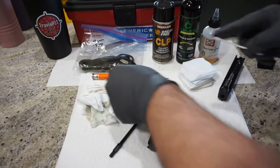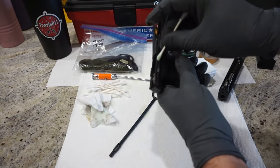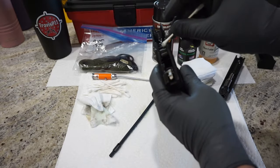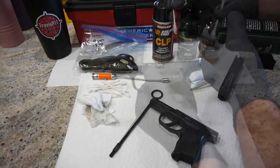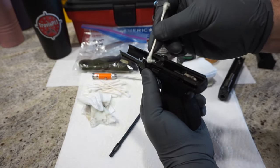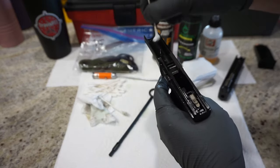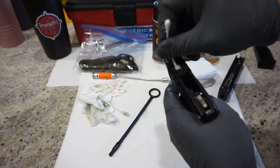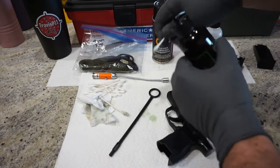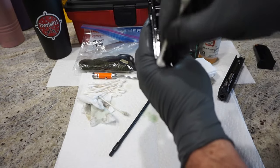Take a Q-tip and put a drop of oil on it. Run it down the tracks on the sides where the slide is going to ride. You can put that on the inside — just make sure you've got a little band of lubricant inside there — and also along the top. Repeat that for the other side, keeping an eye on the takedown lever so it doesn't move back into a locked position. You can take your Q-tip and dry out any excess oil inside the frame. Keep just a little bit of lubricant in the rear area. There are some tracks toward the top that you want to keep some lubricant on.